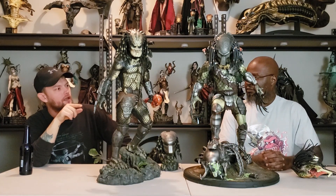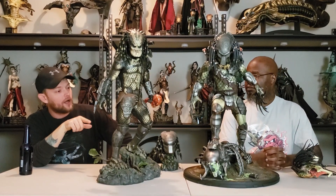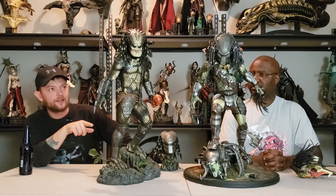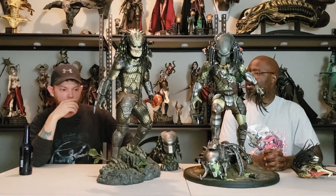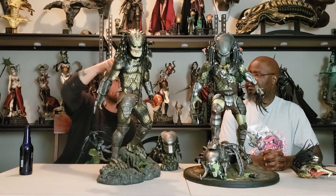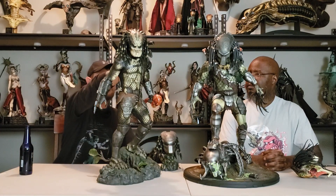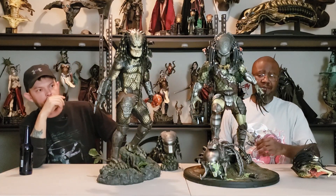I like the armor on this one because it shows the scars — battle scars, like bullet holes. There's a scar right here on his calf, some on his med pack, dents in the metal. You can see all the accessories on the back of the Wolf Predator — they clearly paid attention to everything in the Predator versus AVP movie.